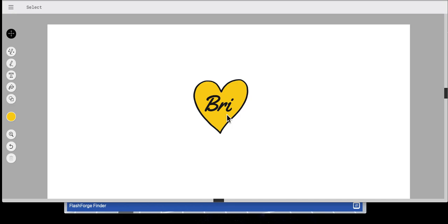In this recording I'll walk you through how to use FlashPrint and the pause feature of the advanced print options in order to have the printer pause while printing in order to change the filament colors.